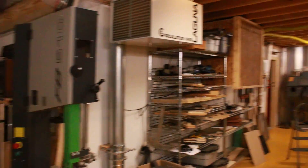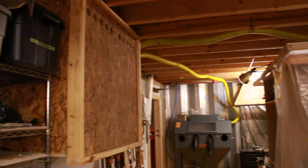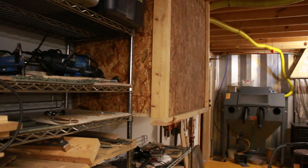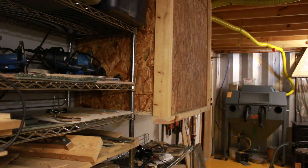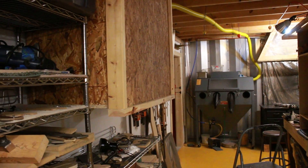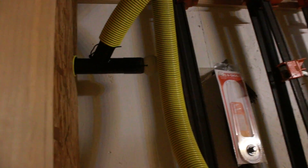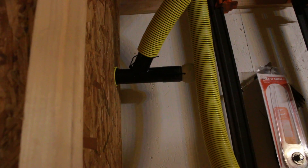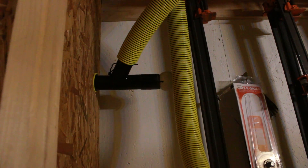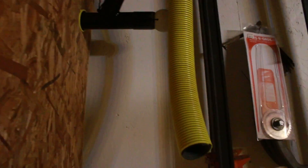I wanted to show you something cool that I found a solution to. You see there are two yellow hoses up there, and I've got one vacuum cleaner in this box. The reason for that is so that it sounds a little something like this instead of being really ridiculously loud and annoying. So I've got two hoses coming out of here. I made a Y fitting because nobody makes a Y fitting for small vacuum hose — I just found some old two inch pipe and stuck some tape on it to make it fit the hoses better.